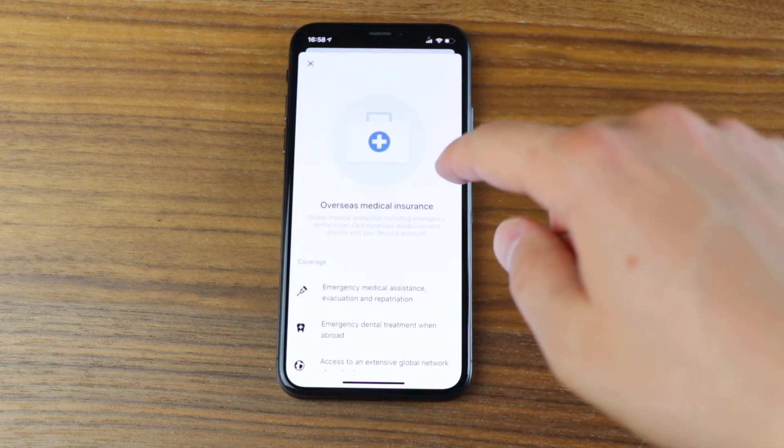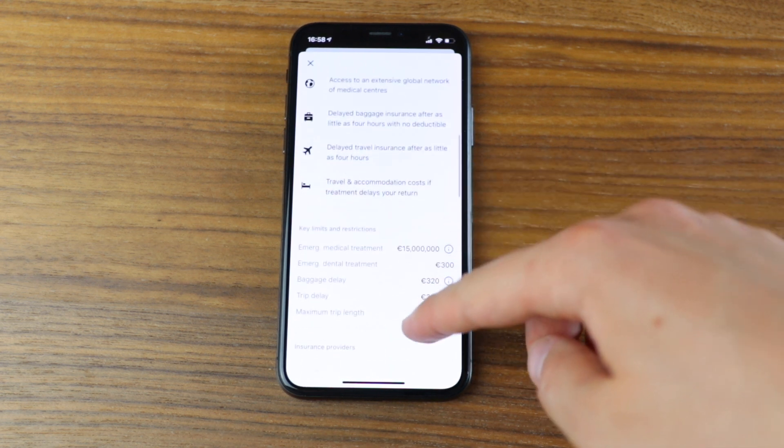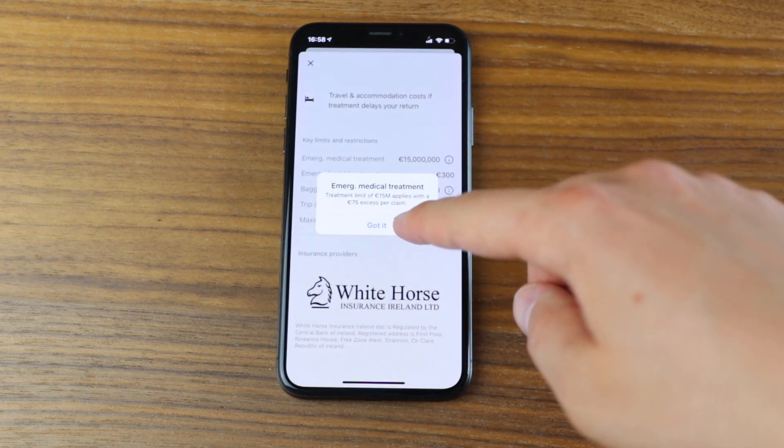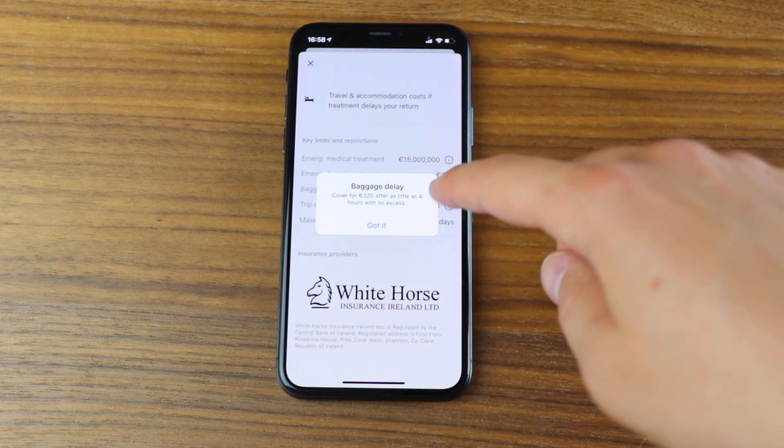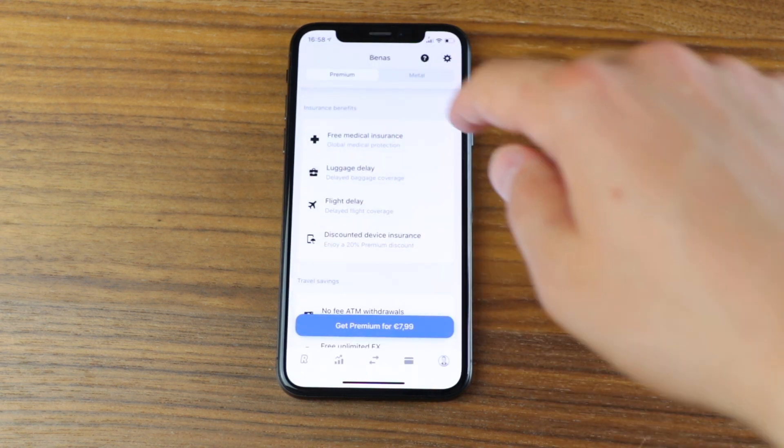The next section is insurance benefits, and these are actually very tangible ones worth paying for, compared to the everyday benefits which are more on a need-to basis. First, there is free overseas medical insurance — for about eight euros a month you get covered anywhere in the world while traveling. However, they do offer that for free users too, but you pay around one euro per day when you're actually overseas, and I found that way more attractive than paying for premium. This only makes sense if you travel more than seven days per month every month.